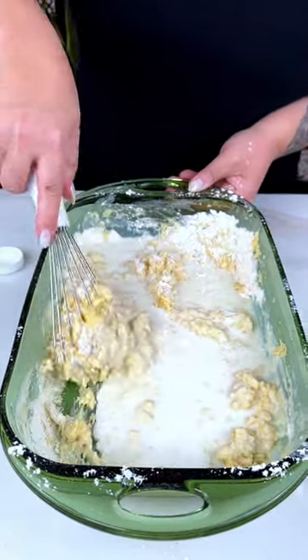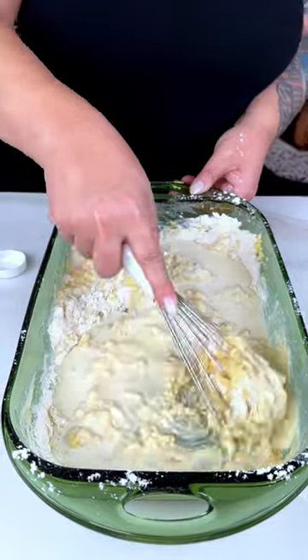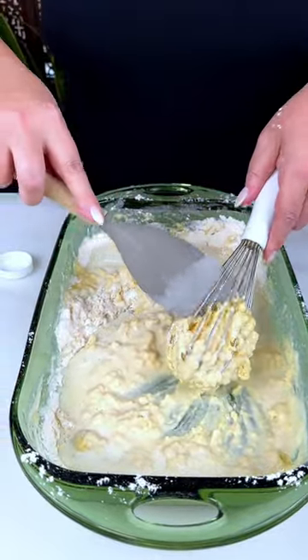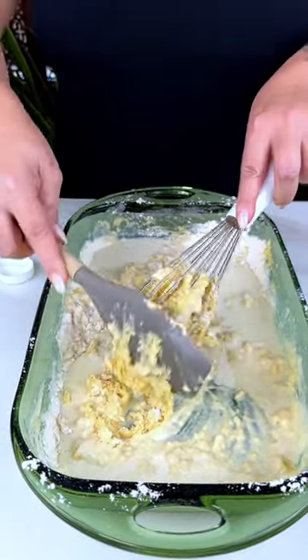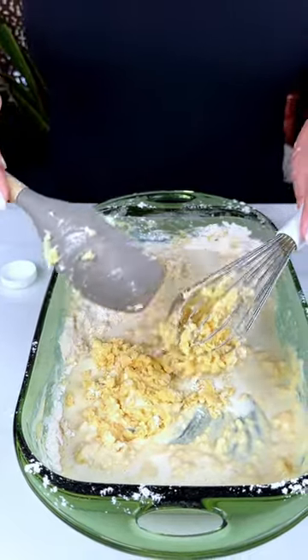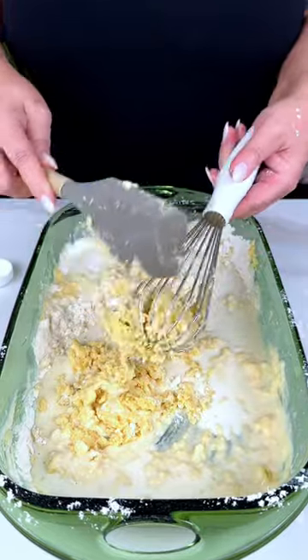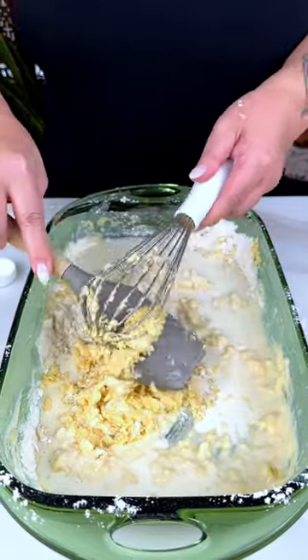Now, you may have been asking, isn't it missing one ingredient? Doesn't ambrosia have coconut? Well, just you wait — we're going to put coconut at the very, very end. This whisk is not being cooperative, so we're going to switch over to a spatula.